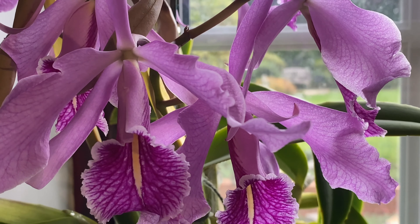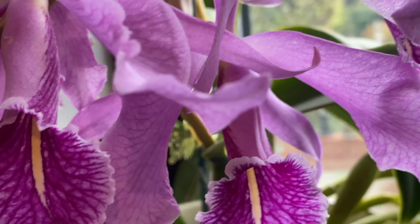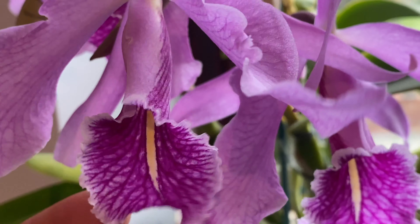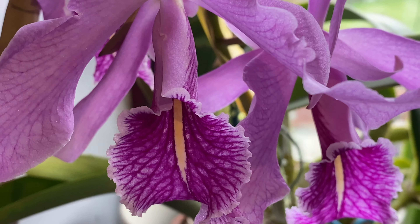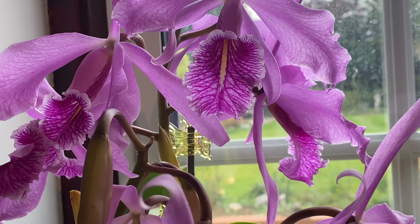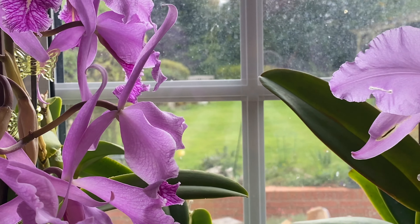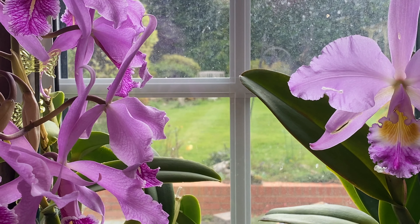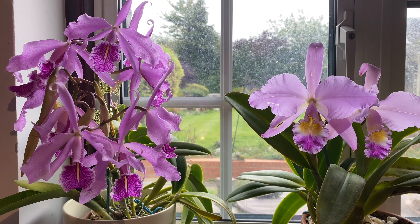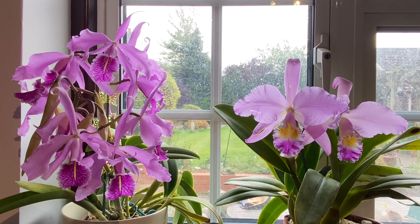And Cattleya maxima — I've got nine flowers open and four buds still to open. The first spike opened probably about two weeks ago. You can see it's got just the loveliest lip; I love the veining on it. And it's scented — a slightly spicy scent, whereas the gaskelliana has a more sweet, floral scent. The maxima is slightly darker and richer in color than the gaskelliana, but I quite like both flowers.